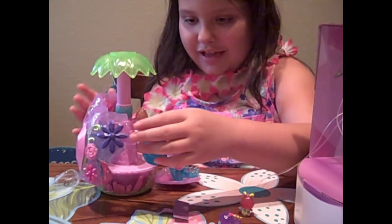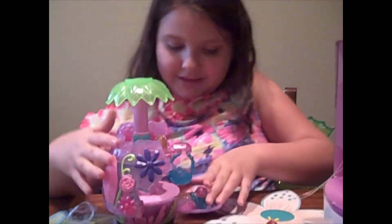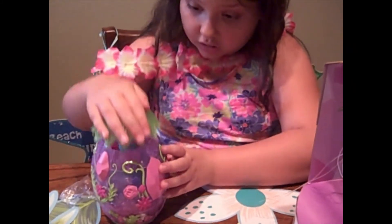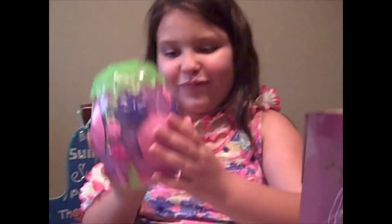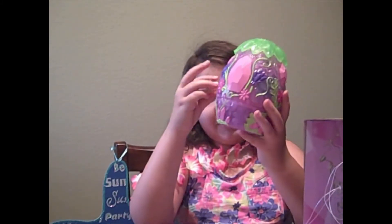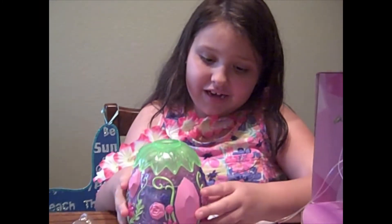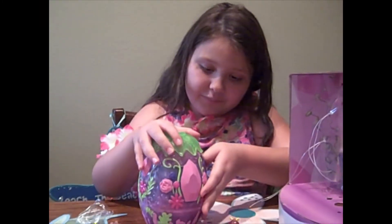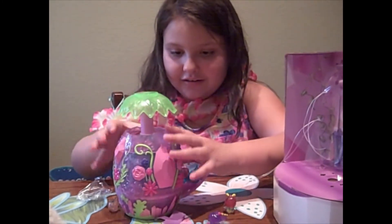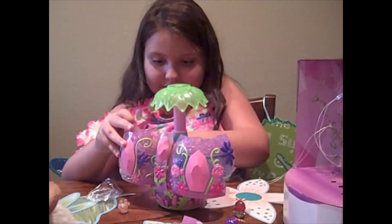I'm going to take two of the Hatchimals out and put in the one that comes with the exclusive set. I tried to put the egg back together again but it was too hard putting it back in. But you could try! And I have an idea — I can put it in the secret hiding place, open it up, and get that hiding space out.